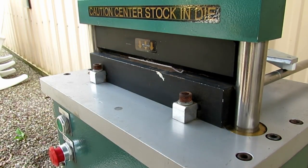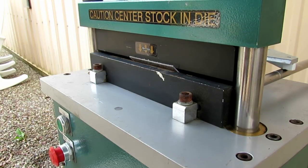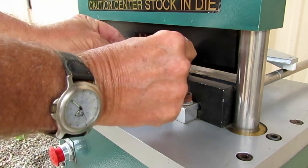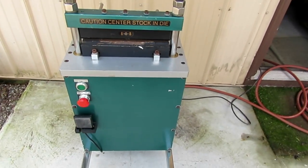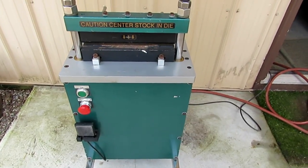Here we'll give that a little more bend to try to get a 90 degree out of it. There we go — that's pretty close. There you have it. This is my 12-ton home-built press brake.